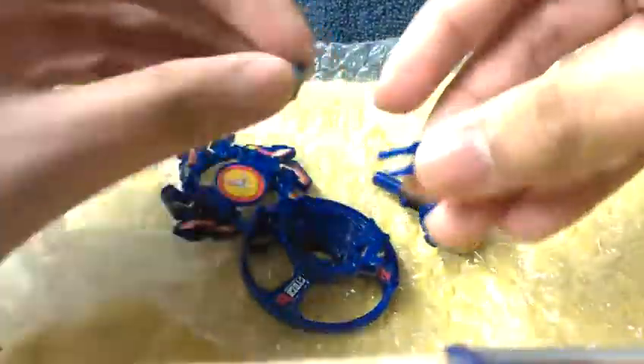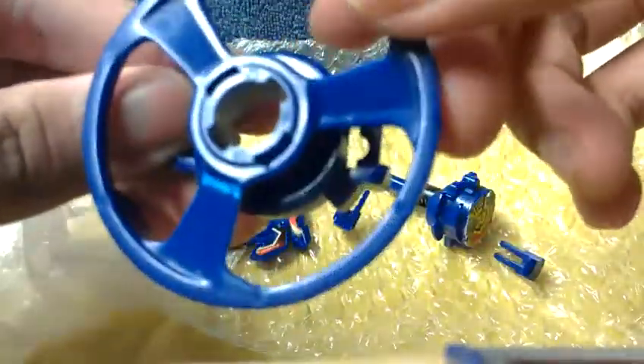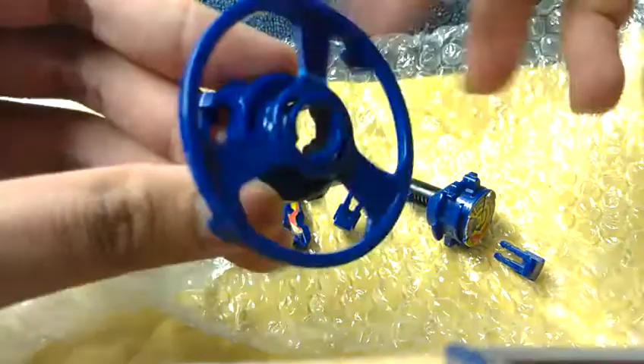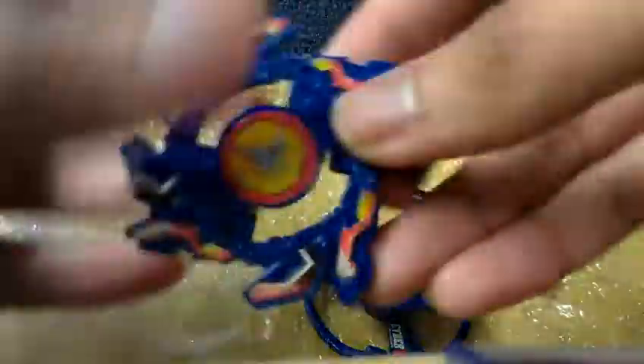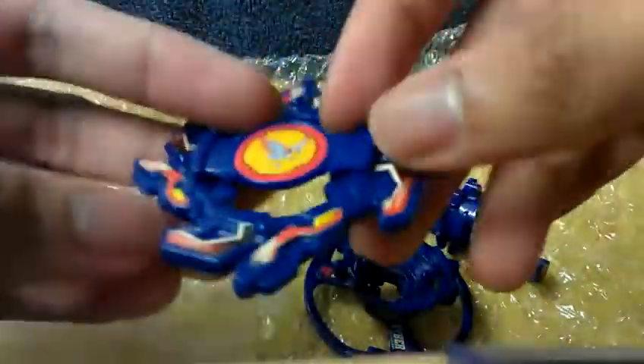Okay, here are the blade clips, the blade base, and the attack base. Okay, there's a crack on this, so that doesn't matter — it has used condition. Okay, here's the attack ring with the generic Hasbro bit piece; that's alright.